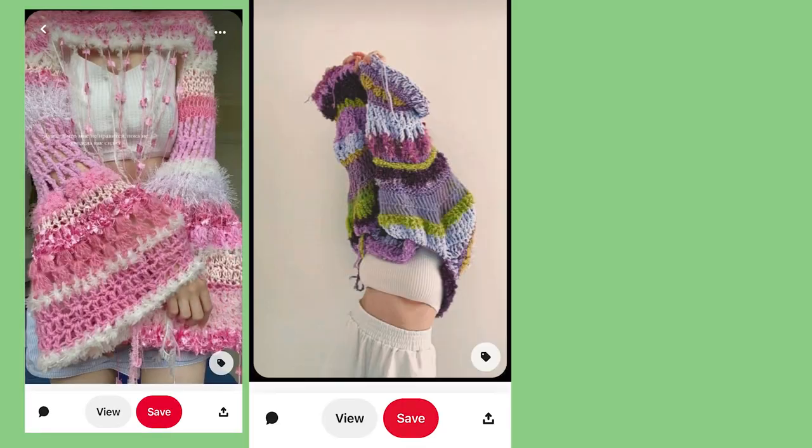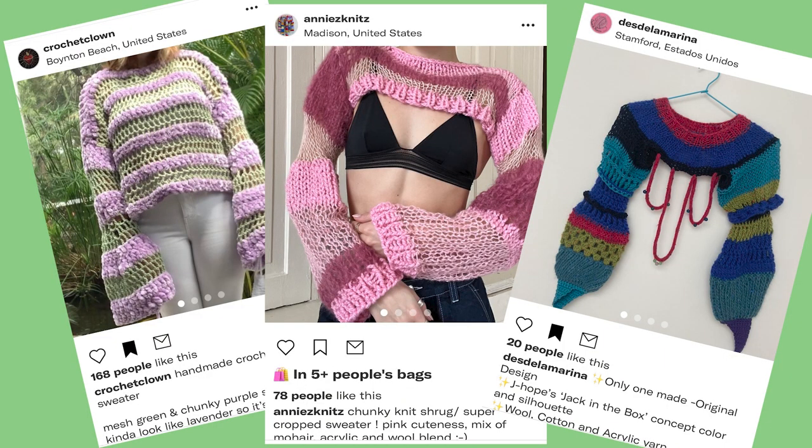Hi guys, welcome back to my YouTube channel. My name is Milan and in today's video I'm going to be making a crochet, full body, oversized, mixed yarn sweater situation thing. I've been seeing this all over my Pinterest, all over my Depop, all over my Instagram.